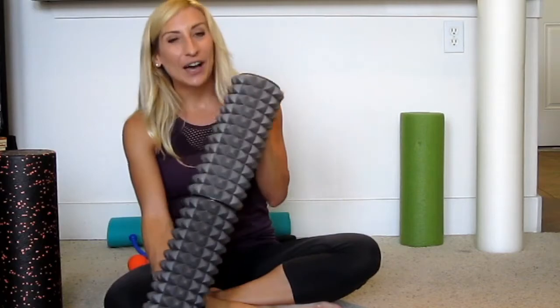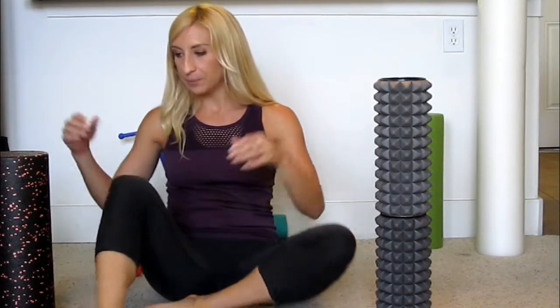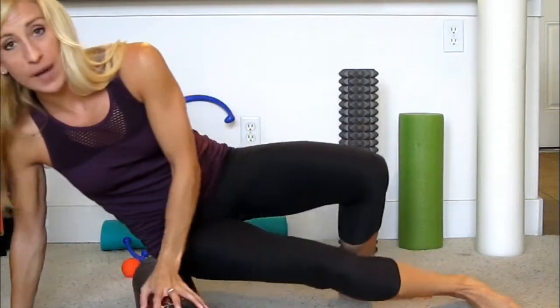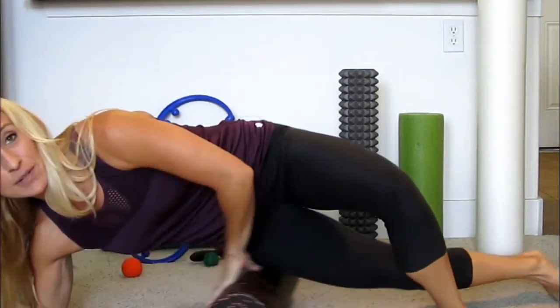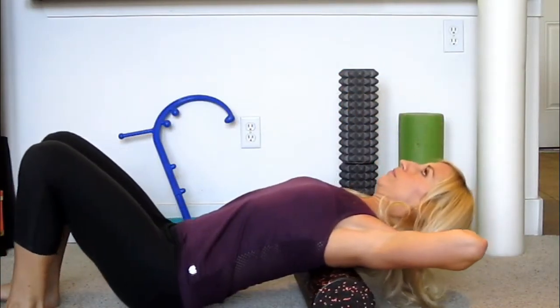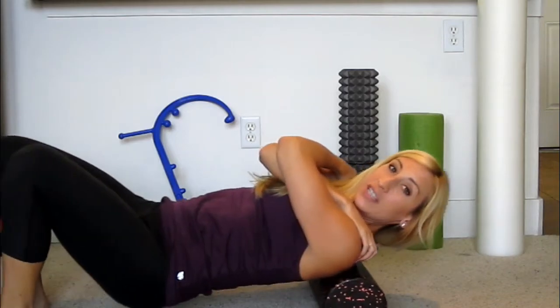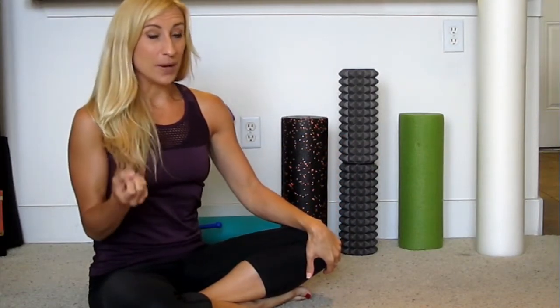I tend to use the spiked roller on my calves, hamstrings, and quads. Calves are the bottom part of the leg, quads are the front of the thigh, hamstrings are the back. For the outer thigh — one of the most sensitive areas for most people — I might use the plain high-density roller, or for the inner thigh. It's also great for lying back across to stretch and crack your back, or crossing your arms to hit the rhomboids and traps, those muscles around your spine.